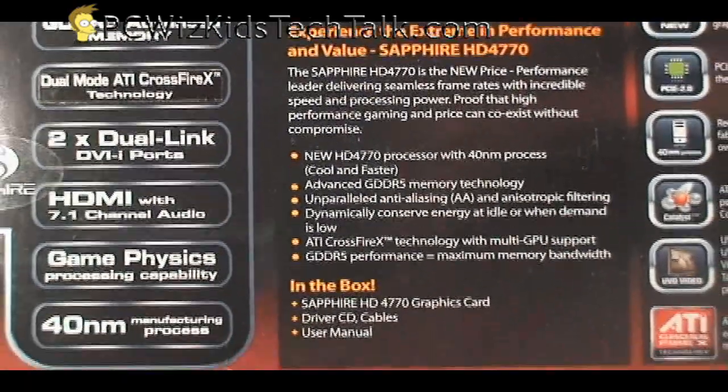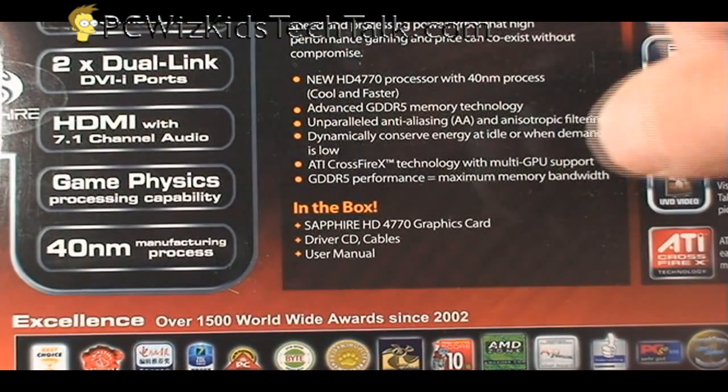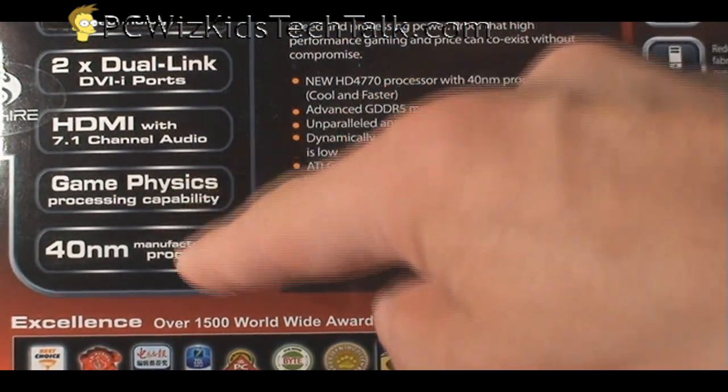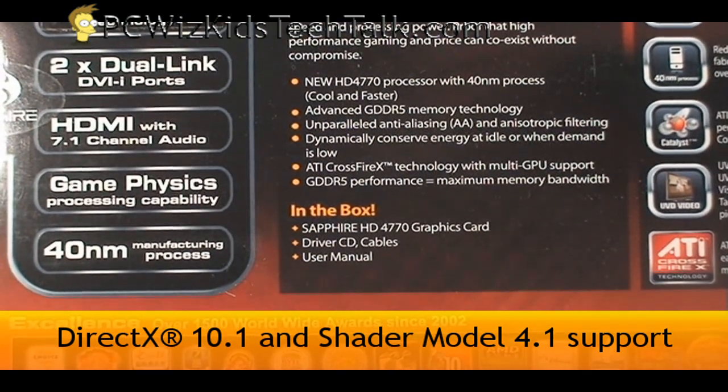You can have this in Crossfire — two cards if you want. HDMI is supported, Game Physics is supported, DirectX 10.1 and Shader Model 4.1 are supported. The best thing about it is that it's 40 nanometer.